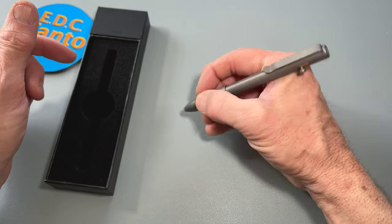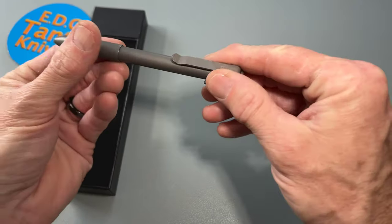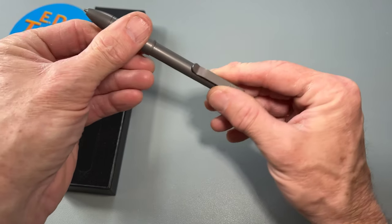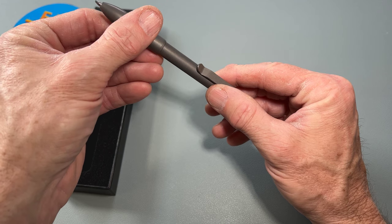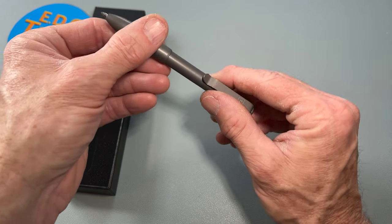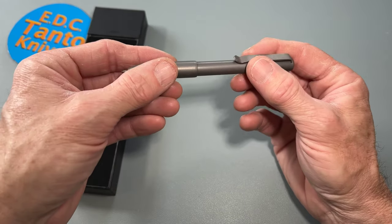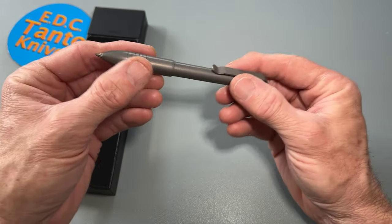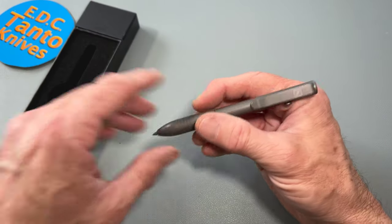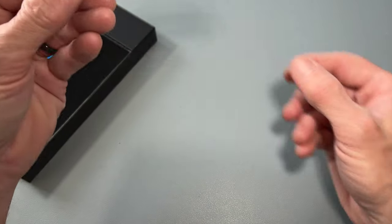Let me see — it says it comes with a Schmidt Megaline pressurized refill, which is the MAP950. That's obviously a small one, but nevertheless we'll give it a shot and see how it works.